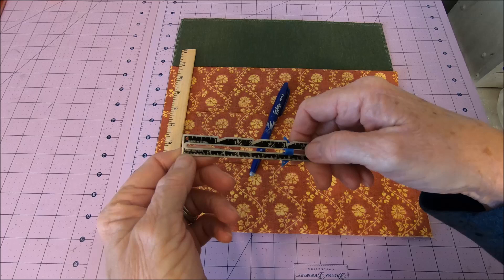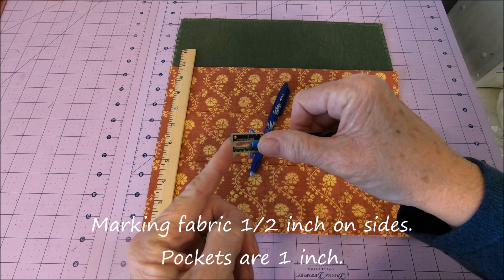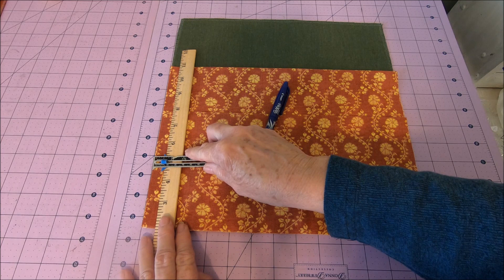I do a three-inch binding. You fold it over — that's one and a half inches. You fold that over itself again, and it leaves you with about a half inch to rotate. And that's exactly where I'm going to make this mark first.